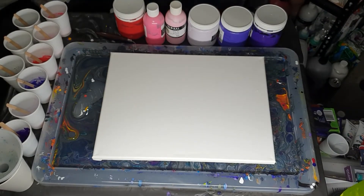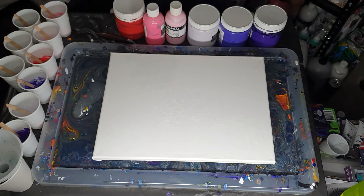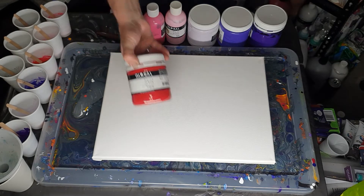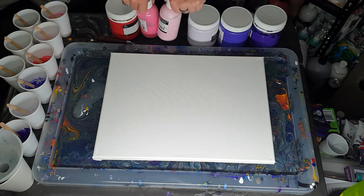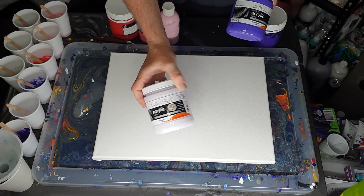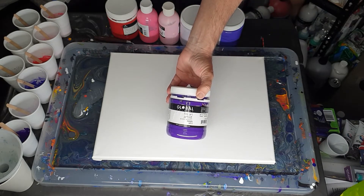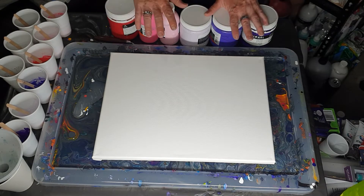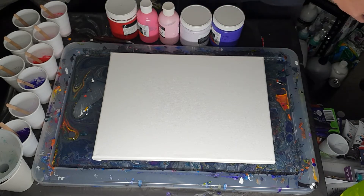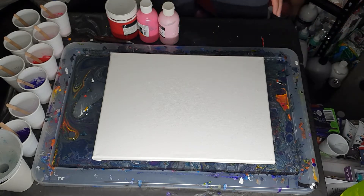Hi everyone, Ben here from Artless Ordinary. Tonight I'm going to do an affinity pour again. I've picked out pinks and purples — I've got magenta, pinky, and rose for the pink side. For the purple side I've got breeze, which is a very pale kind of white with a purple tinge, ultraviolet, and purple. Some are Global and some are Araldo de Polo — they're virtually the same type of paint. I also have black, white, and silver.